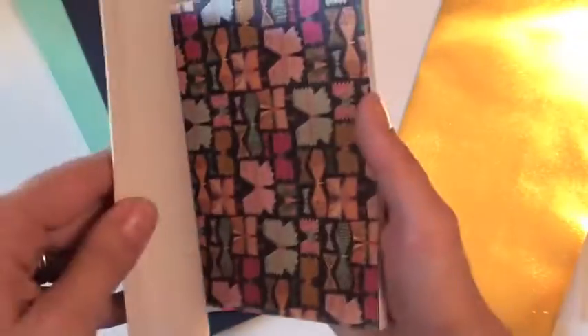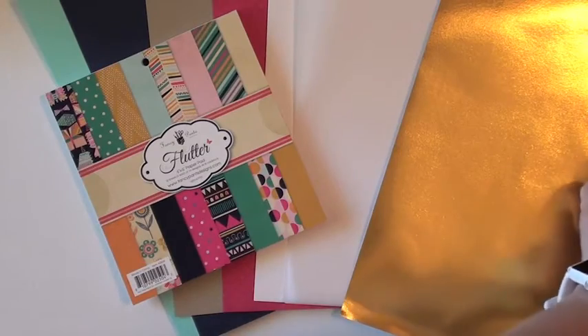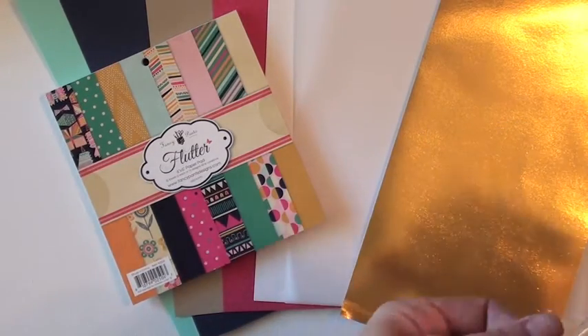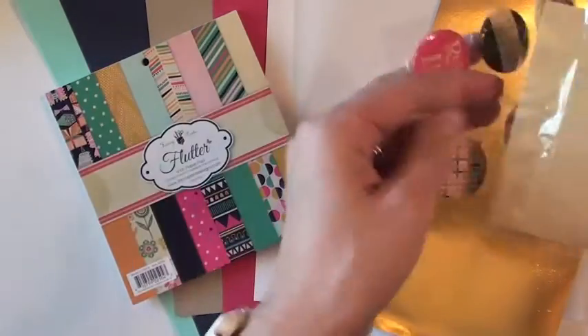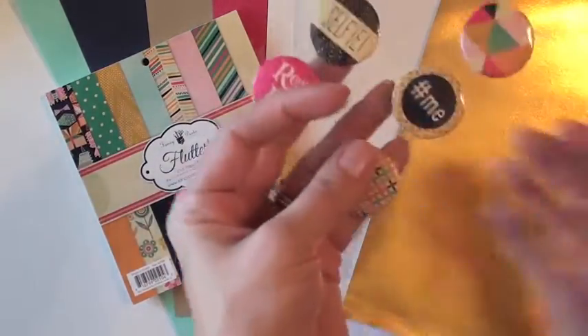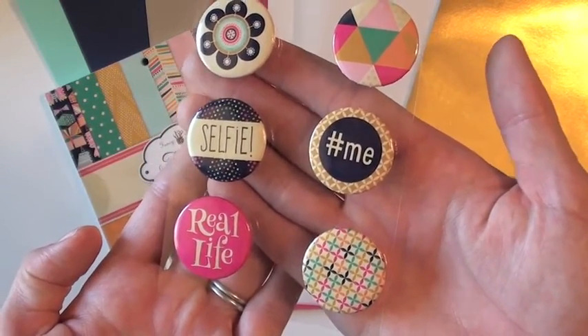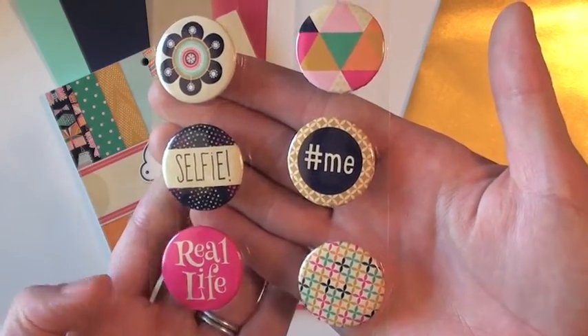You'll get two of each one of those designs. And then also from the Fancy Pants flutter collection, you'll get the flare. Here is that — six pieces of flare. Real life, selfie, hashtag me, and some designed ones.